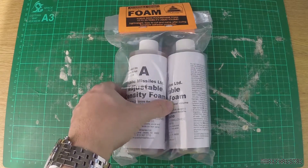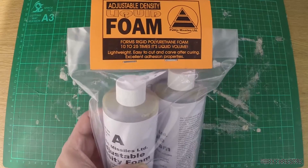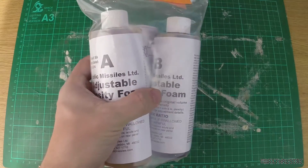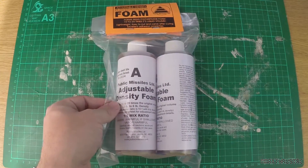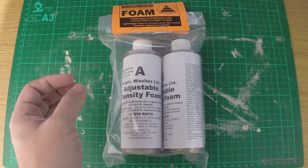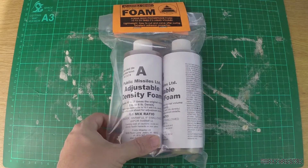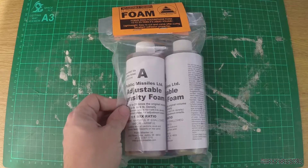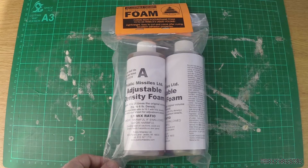The next item is adjustable density liquid foam. The idea is that you mix part A and part B together and use it to fill the fin can — the space between the motor mount tube and the outer airframe — to really secure the fins in place and give a whole load of extra strength. I'm also going to use a technique which I'll show you in the build portion, and hopefully it'll do the job quite nicely.